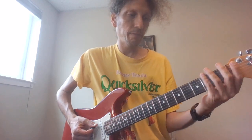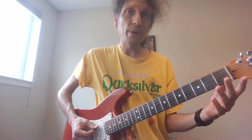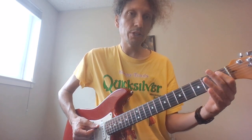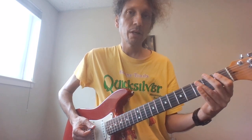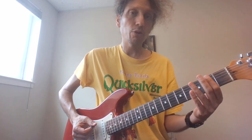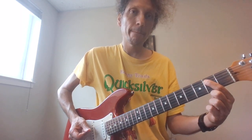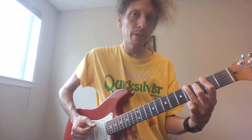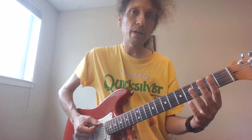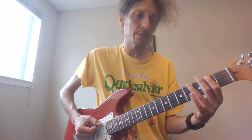Here's the lick: we're going to slide in at the fourth fret of the E string, then open A, one two on the A, and open E, two three four on the E, then open E and two on the E.